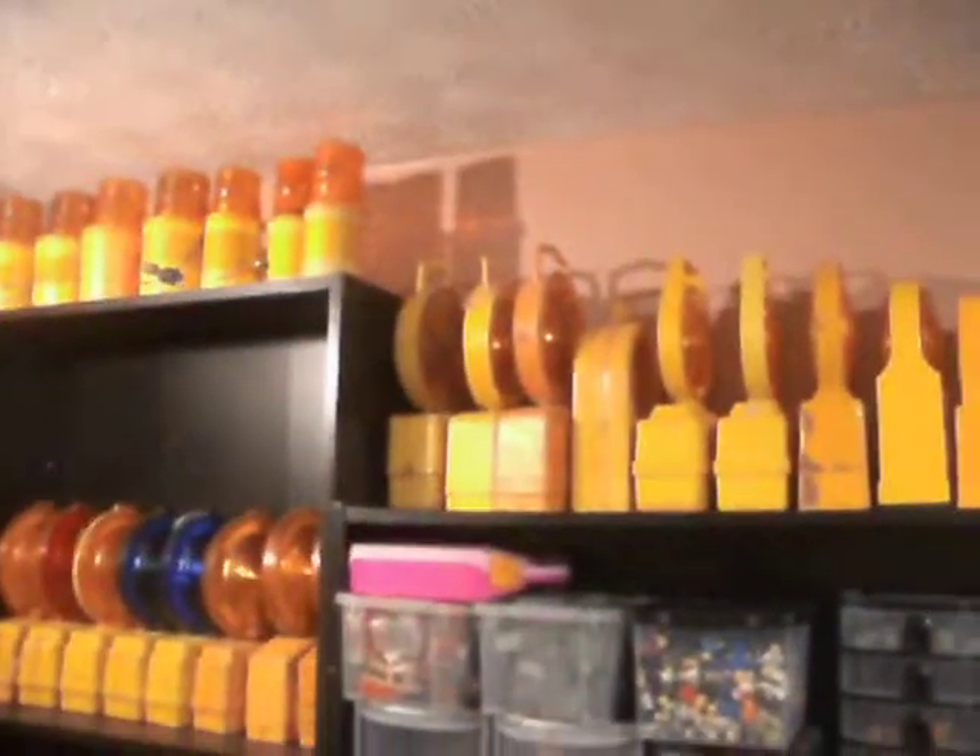That is my collection of lamps so far, and that's excluding all the other maxi lights I've got down in the shed. I think that's it. Thanks for watching.